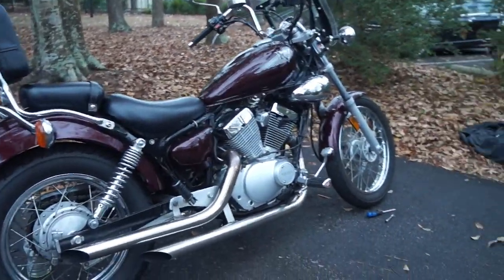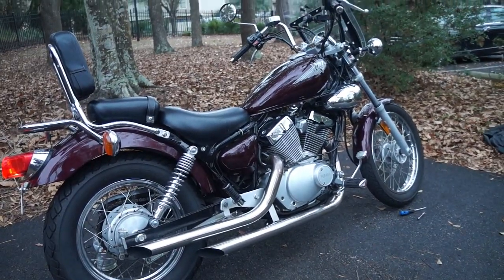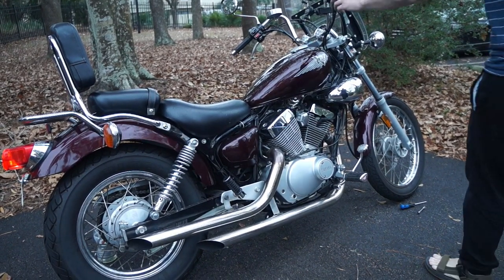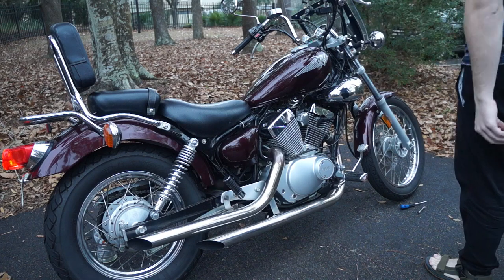At this point, I could already notice a big difference in how it was running. I didn't even have to put it on choke to get the bike started, and the throttle response was super tight already, even though the bike wasn't warm.